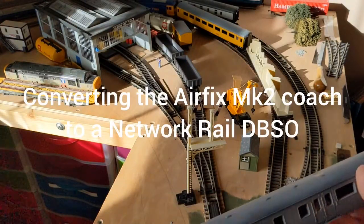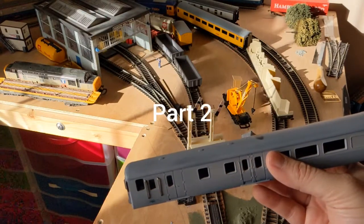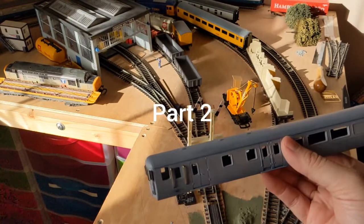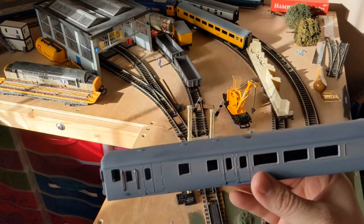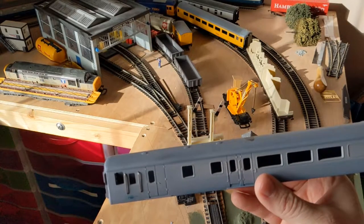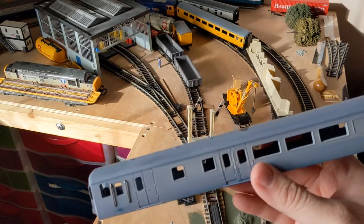Quick update time. Last time we saw the Network Rail DBSO we'd cut out the windows and fitted all of the photo etched details. Since then I've got the airbrush out, got some primer on it, just have a look and see how we're doing before we get another coat of primer.